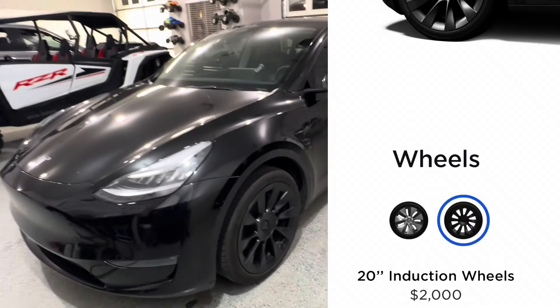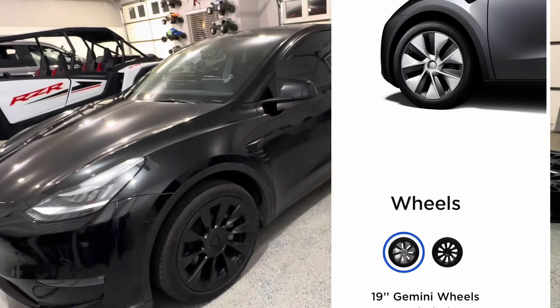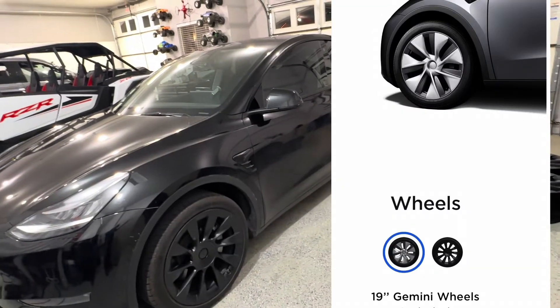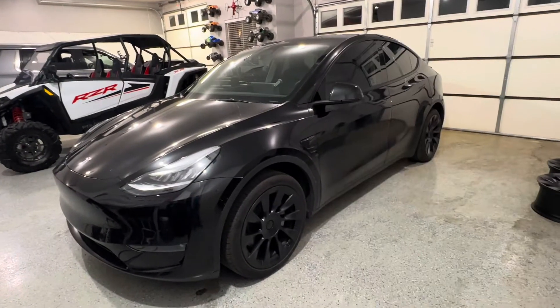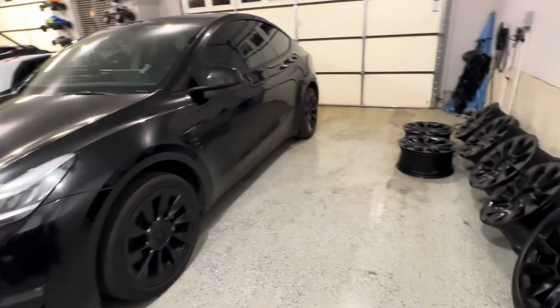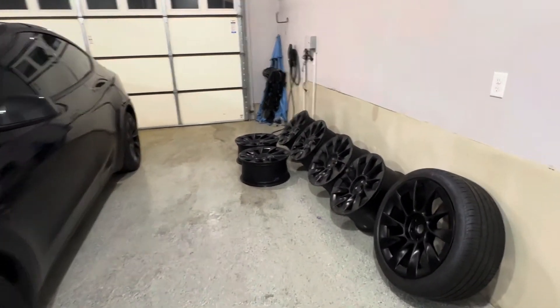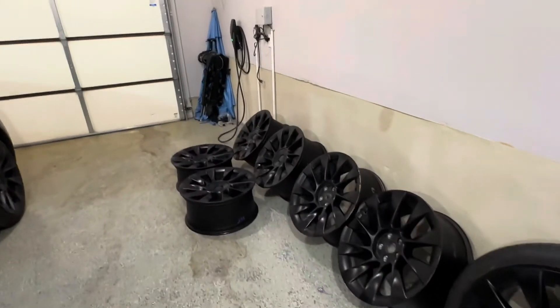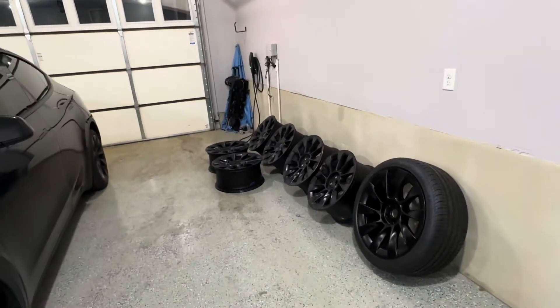So when you order this, you get the 20-inch wheels. There's no spare tire available. It comes standard with the 19-inch wheels that have hubcaps or wheel covers on there. I don't think it's worth paying $2,000 for these wheels. What I would do is get the Tesla 19-inch wheels, and then find some takeoffs, aftermarket, or even factory Tesla wheels like I have, and get those for your 20-inch wheels.